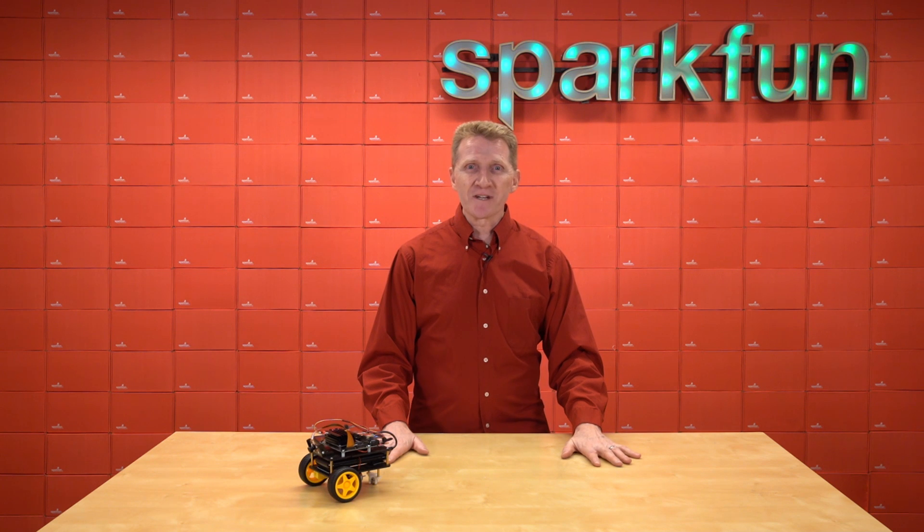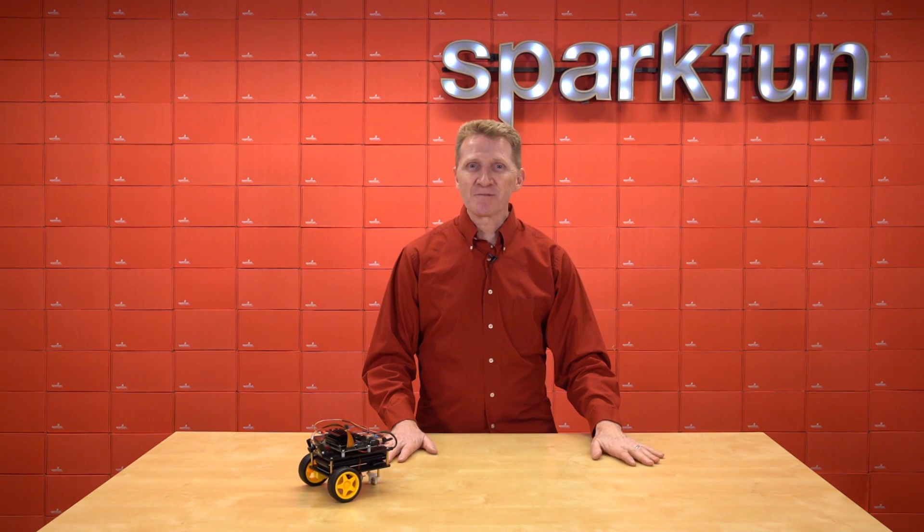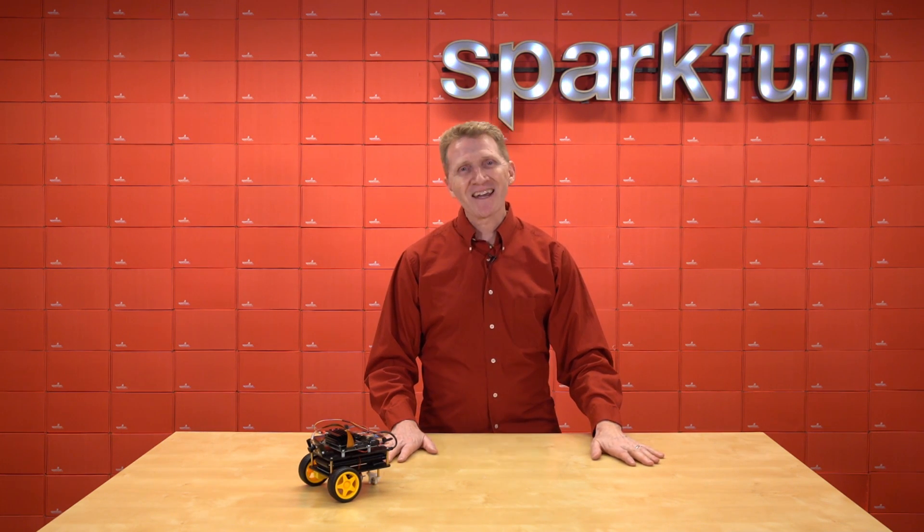If you want to start programming now for next year's competition or next month's competition, you're going to want to grab the SparkFun JetBot AI Kit version 2.0 now and get programming. And don't forget, click on the little bell right down there and you'll get notified each time we drop a new video. Happy hacking, friends!